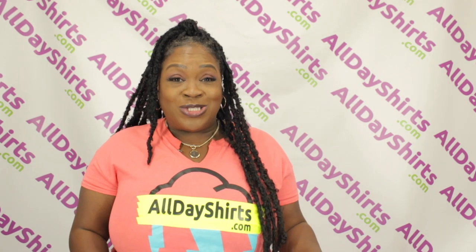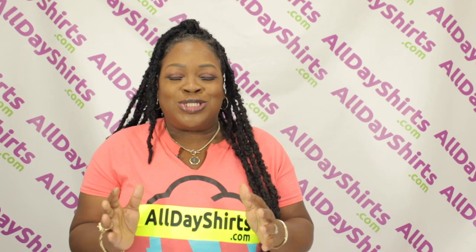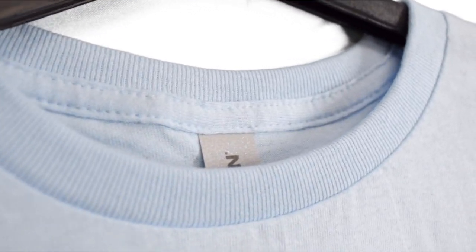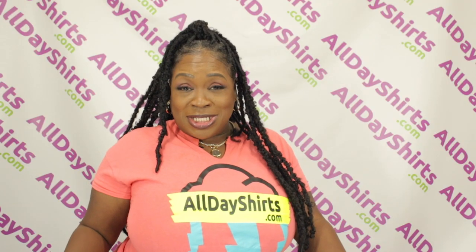This classic fit also has mid-weight fabric, which means it's not too heavy, not too light — it's just right. This ribbed collar has a classic width and no top stitch. It also has taped neck and shoulders for a very comfortable fit. And as you can see, this also has a double needle stitch on the sleeve and the hem.